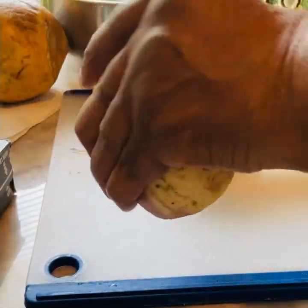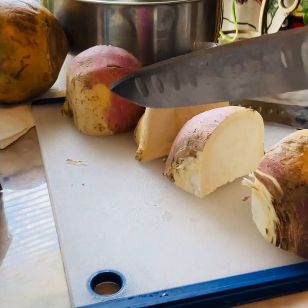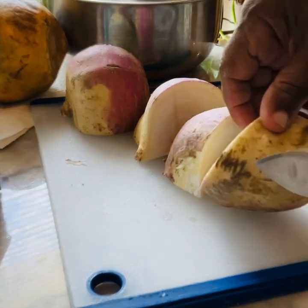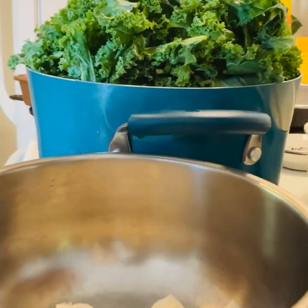Then I'm going to put it in the pot with the kale. I made this video in case you might want to cut back on your meat, like when you're seasoning your greens.